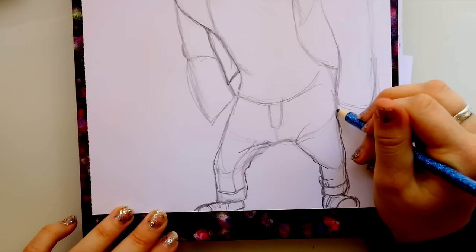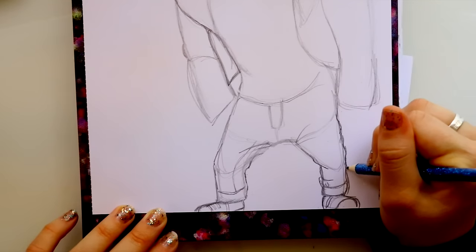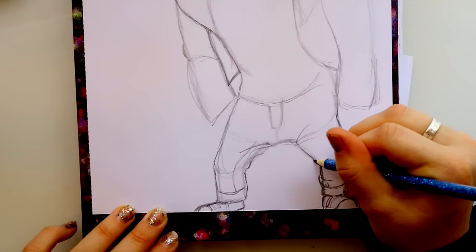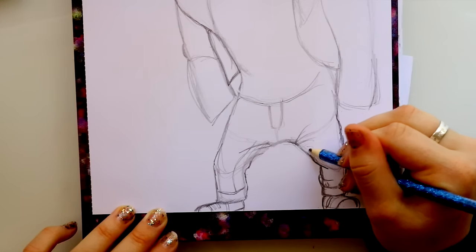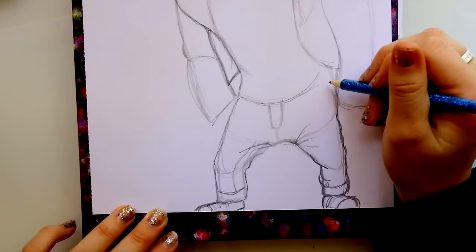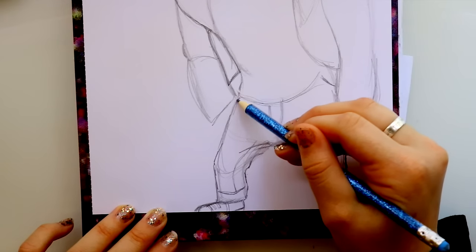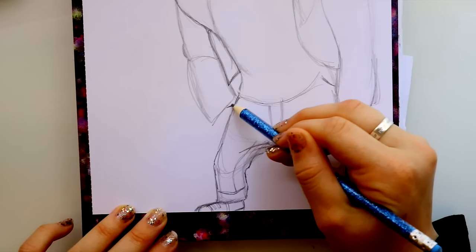With his pants — jeans look pretty flat unless they're skinny jeans, and Johnny's not wearing skinny jeans. So I want to go around and give a couple of those folds in his jeans. Then over here, jump up to right about here and make a pocket. We can't really see the pocket on this side, but you're going to draw a line right there.